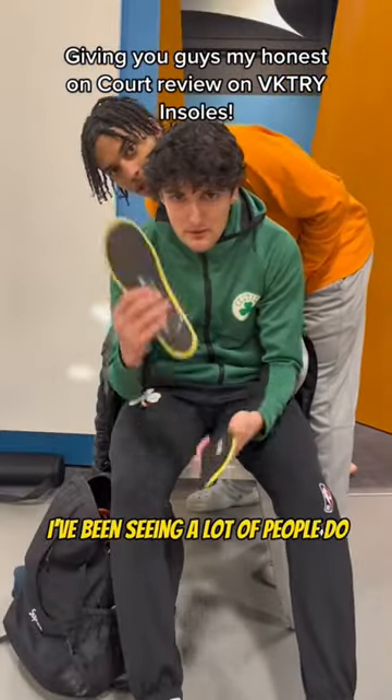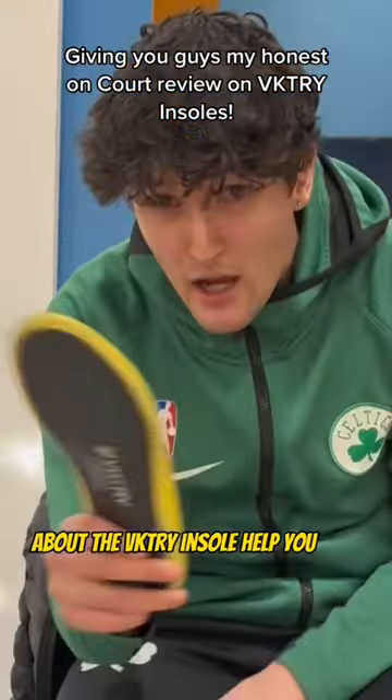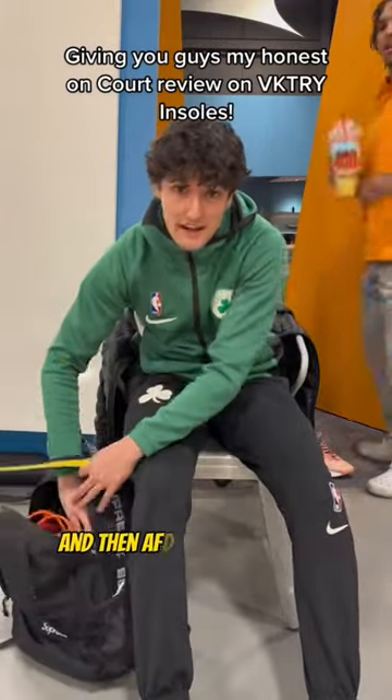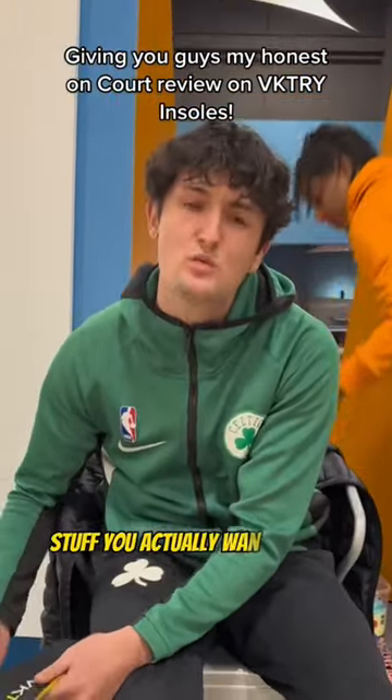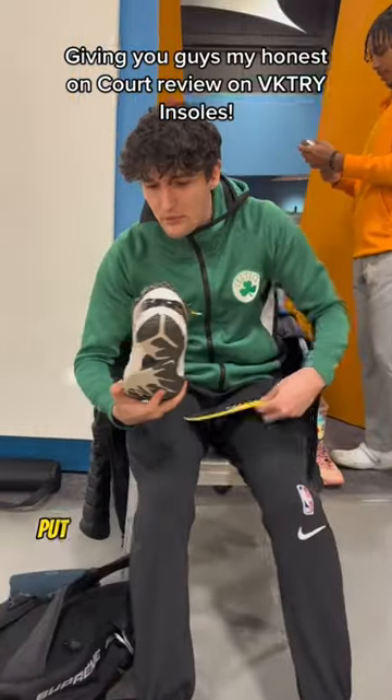So we're about to hoop, and I've been seeing a lot of people do videos about the Victory insole that help you jump, but I'm actually going to play in them, and then after I'm done playing, I'm going to let y'all know if I actually like them. The real stuff, the stuff y'all actually want to know — that's what I'm going to do for y'all tonight. Put them in my shoes, and we're going to go.